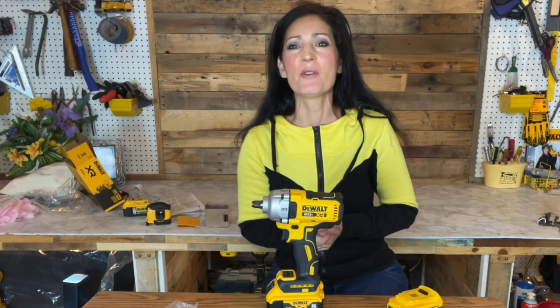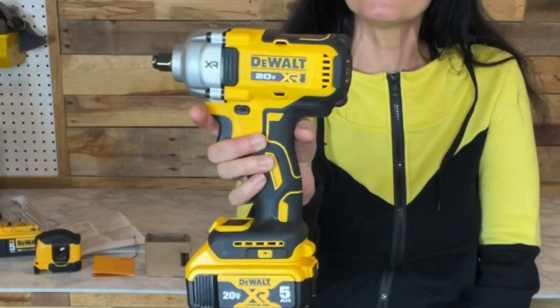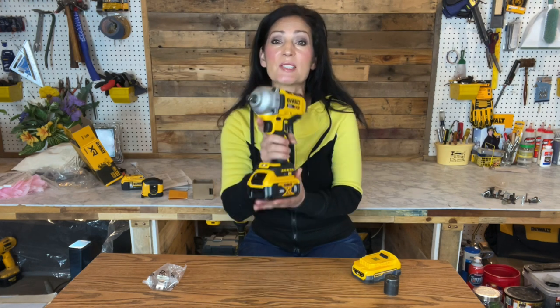Hi everyone, welcome to my channel. My name is Jennifer. In this video I'll be showing you the new 20-volt MAX XR cordless half-inch mid-range impact wrench. The model number is DCF891, otherwise known as the Honey Badger 2.